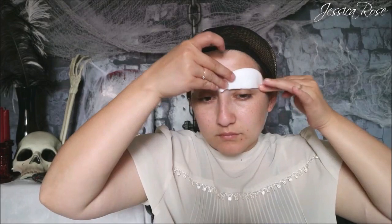The reason why I'm doing this is because it makes that brow bone protrude more and will give you that hollow effect when it comes to the eyes later on.